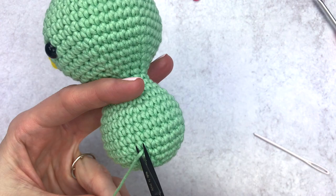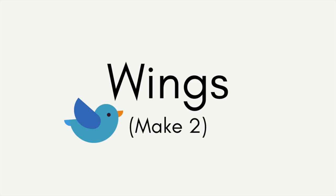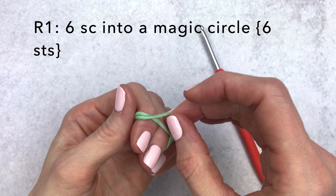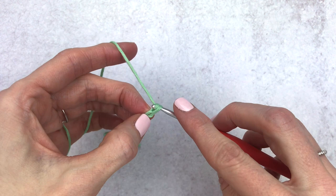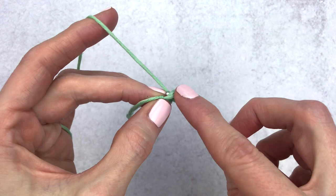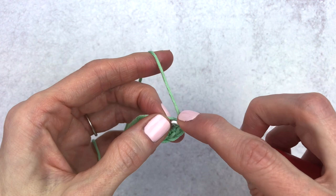We're going to move on to our wings. Make six single crochet into a magic circle — or using the alternate method: make a slip knot, insert your hook, chain two, and in the second chain from the hook single crochet six times. Single crochet one, two, three, four, five, and six. Tighten up the loop and place a stitch marker on the last stitch of your round.